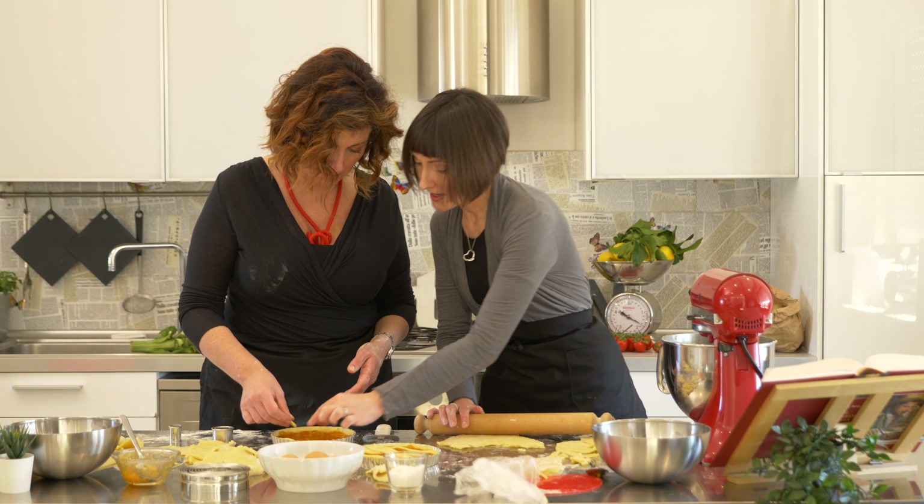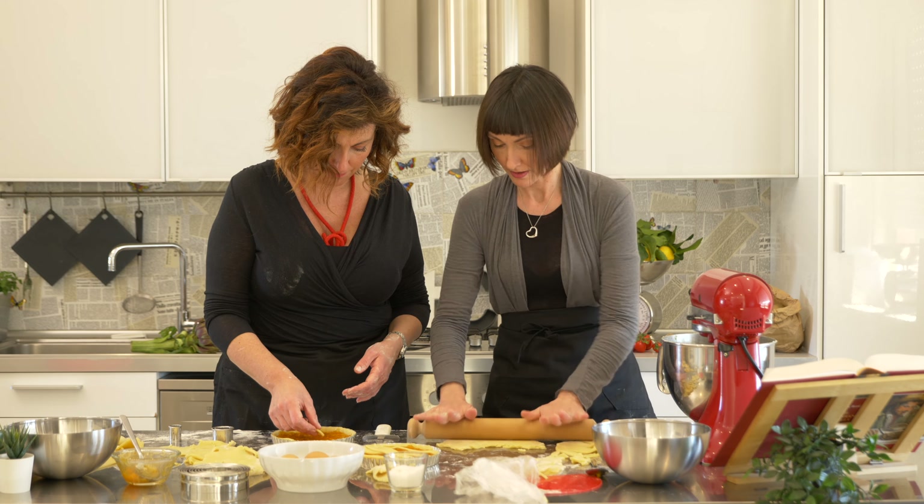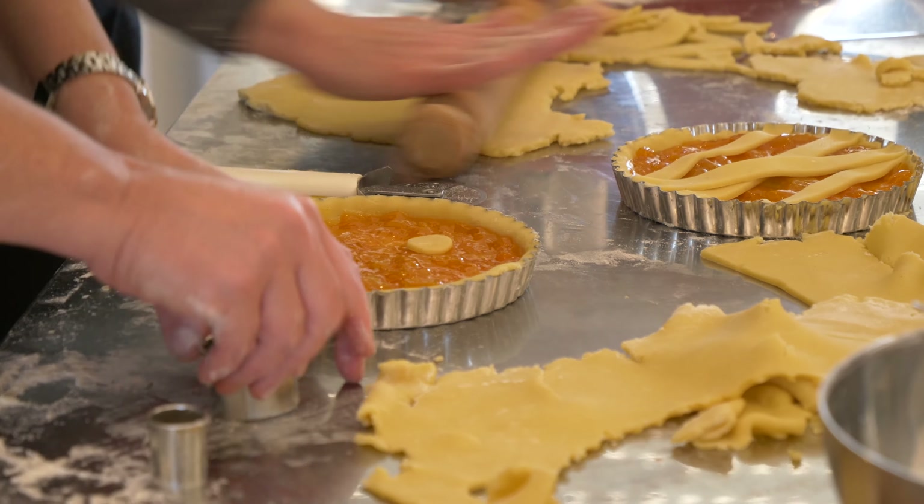Do I just put it wherever I want? It's nice if you decentralize it. Gradually — the three circles are different sizes. Just like that.